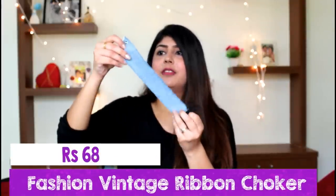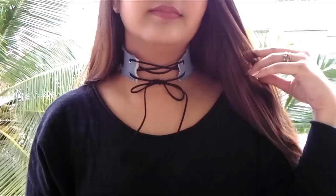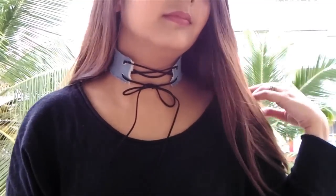All my accessories came in this glued envelope. The first accessory I picked up was this denim choker. They gave the cord separately so I had to assemble it. I think it's going to look trendy, but honestly I don't think it's worth the price given that it is just a piece of denim.